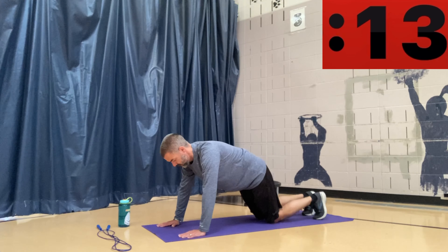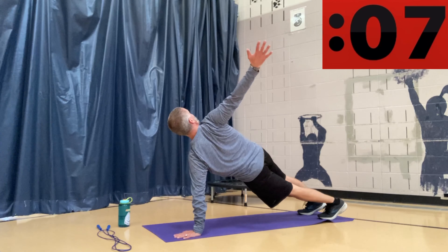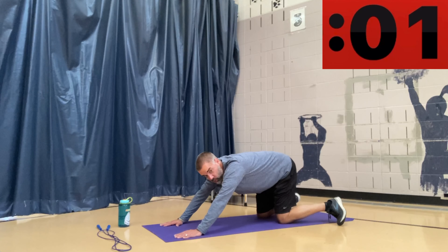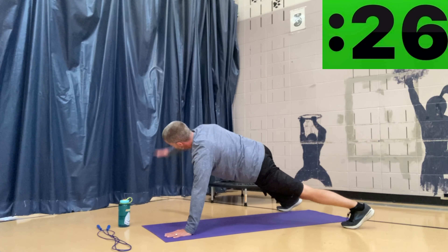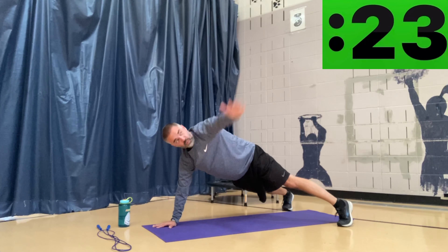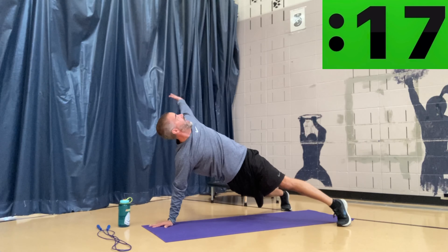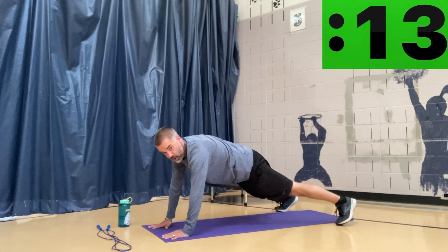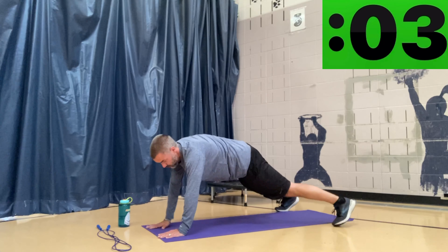Back down to the mat — we're going to do plank reach and rotate. I'm in a high plank position and I'm going to reach and rotate. It helps to have a wider base with your feet on this one. 30 seconds — I'm going to reach up with my left, rotate my body, then rotate with the right, rotate with the left. Really reach to the ceiling and look up over that back shoulder when you rotate. Try to keep your bottom low and avoid getting into a mountain position. Ten seconds left — nice job.